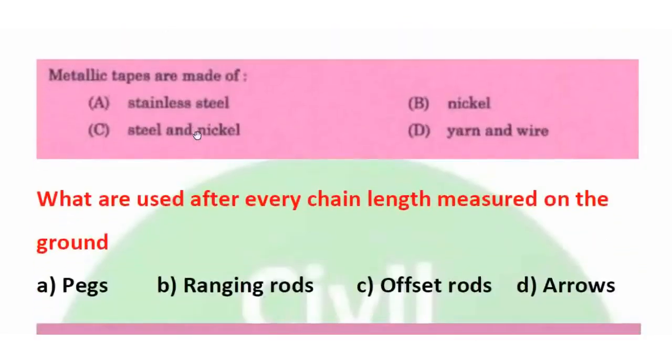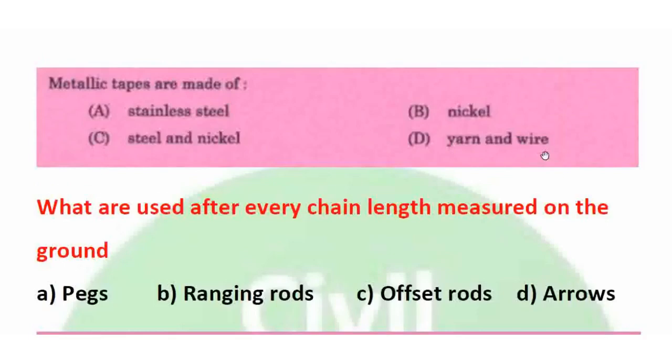Review question: What are metallic tapes made of? Metallic tapes are made of yarn and wire — that is, thread and wire — which is cloth reinforced with copper, brass, or bronze wire. This increases accuracy over normal linen tape. The right answer is D.